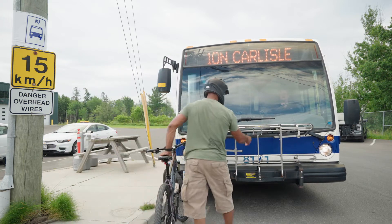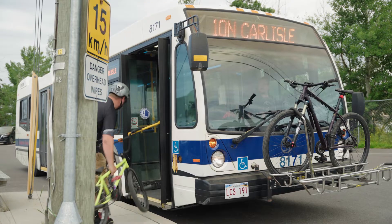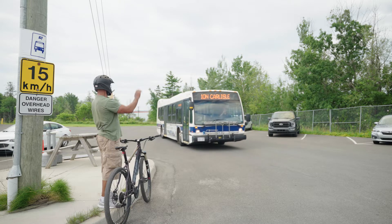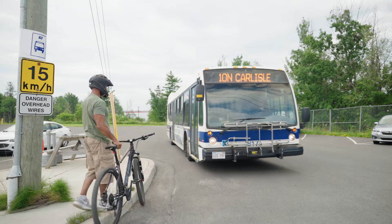Step 1: Make your presence known. Here's what not to do. Once a bus has come to a complete stop, let the transit operator know you're placing your bike onto the bike rack.